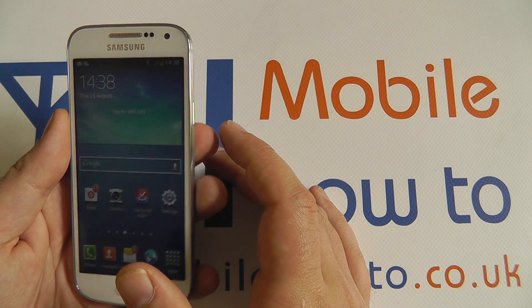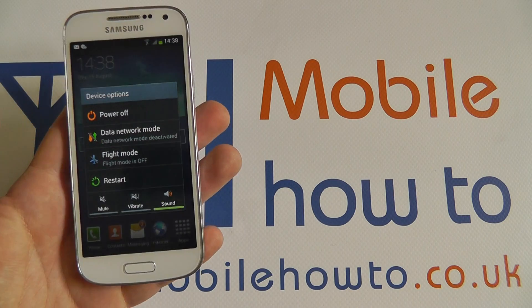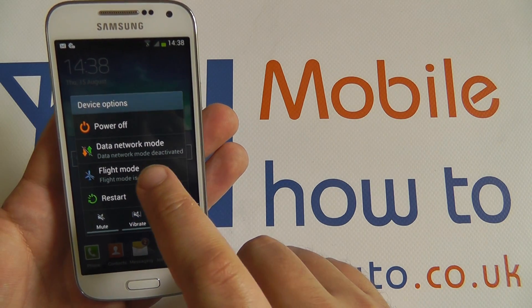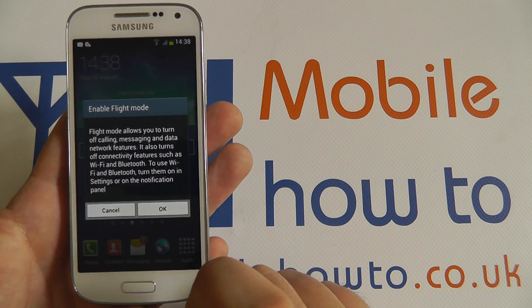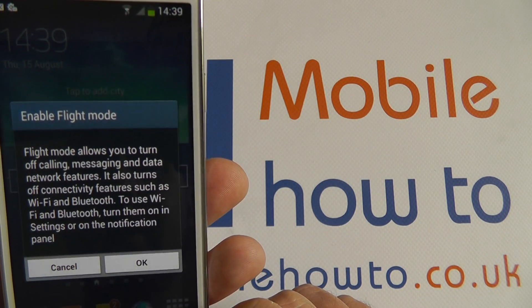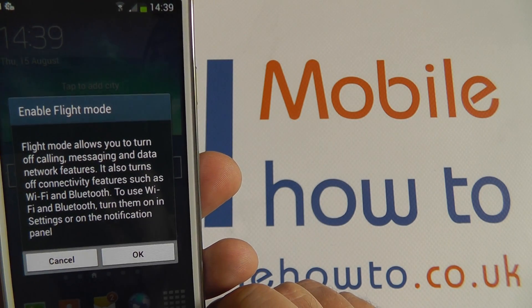There are a few ways of turning flight mode off and on. One is to go via the power button — press that for a couple of seconds. There's an option here to turn flight mode on if it's off, and off if it's on. Tapping that lets you know that it disables calls, messages, data network, other connectivity, Wi-Fi, and Bluetooth.